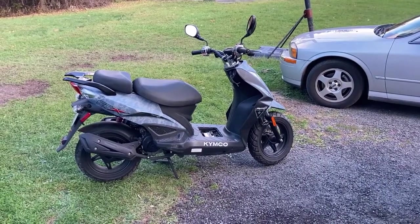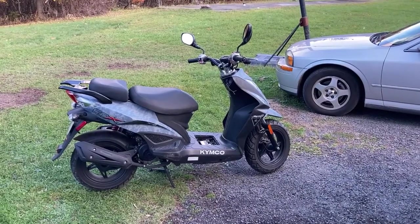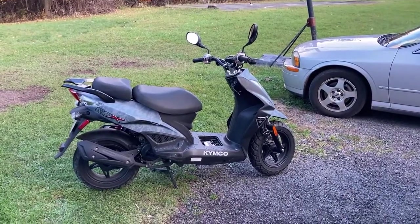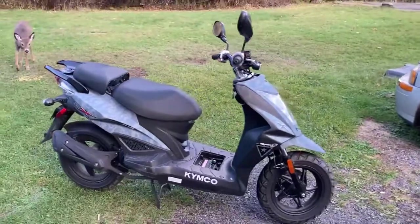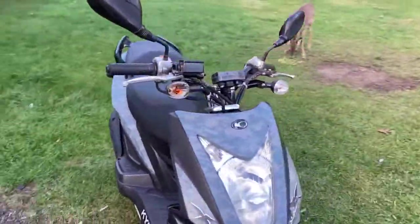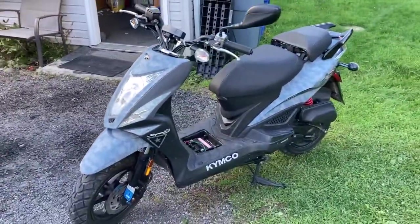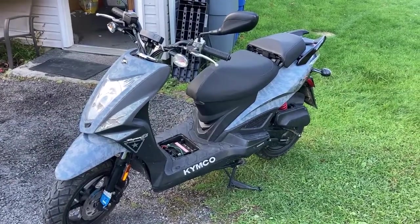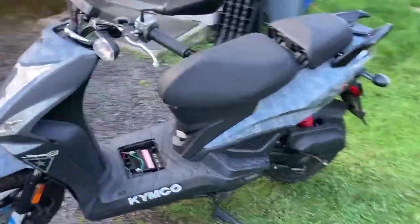I picked up this 2016 Kymco 50cc scooter on Marketplace for $450 — this is the Super 8, a cool little scooter. But the thing is painfully slow right now, doing about 26-28 miles an hour. So let's see if I can do that simple modification I've seen on YouTube: just cut the CDI wire and see if that makes a speed increase difference.